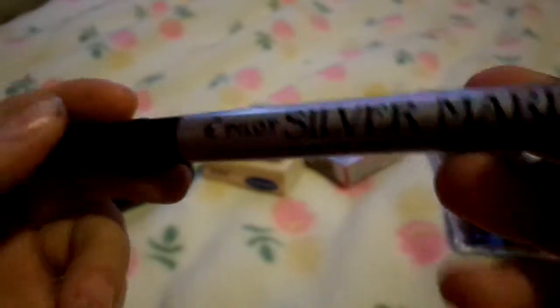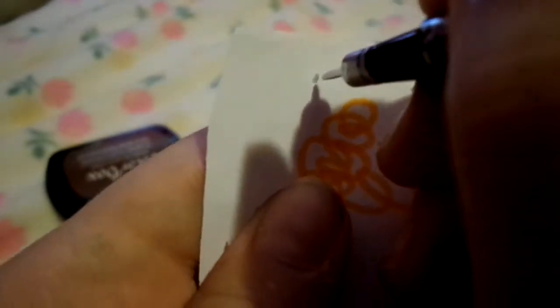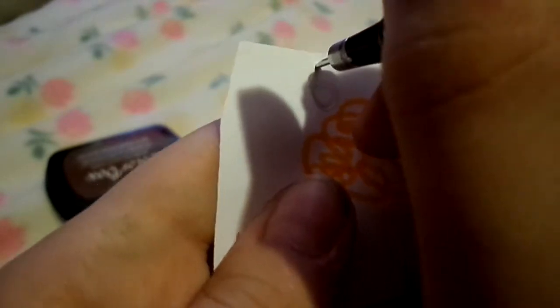The last thing I got was this Pilot silver marker, extra fine point. It's like a spray paint marker — all you have to do is shake it up, take the lid off, and draw whatever you like. It's silver.